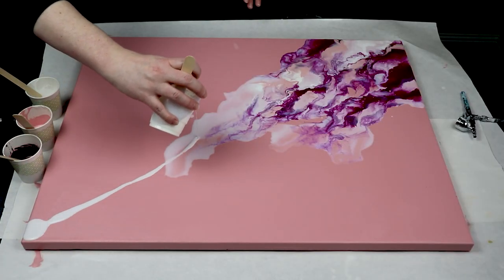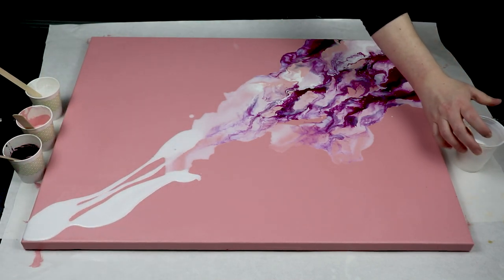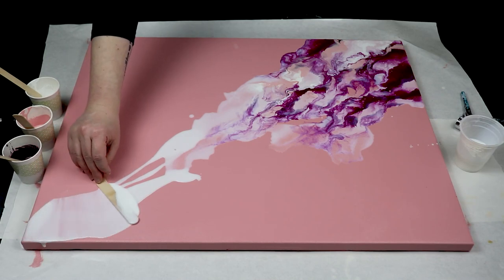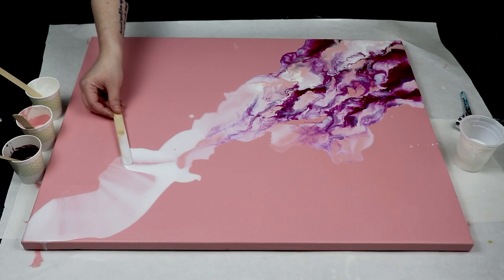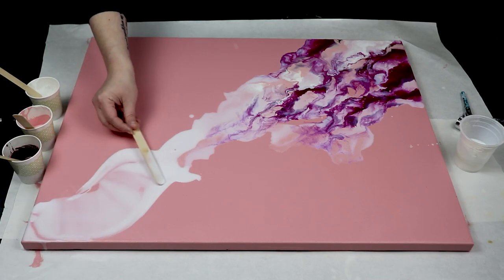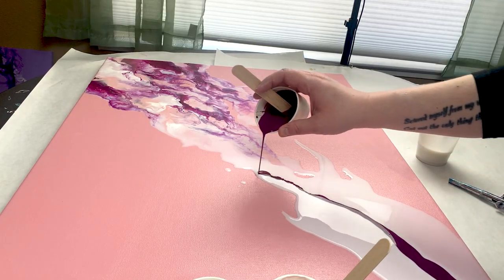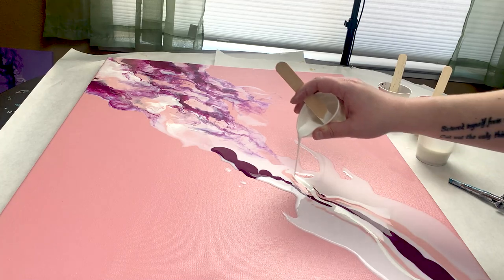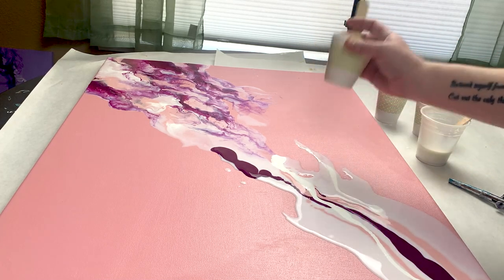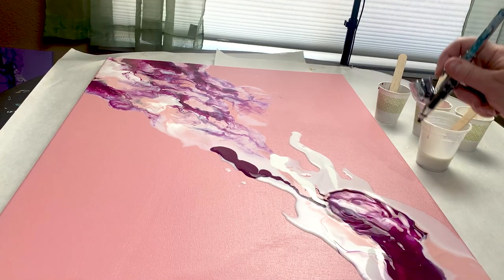One of the things I like to do with this technique, just because I like some negative space, is to work from corner to corner. You can do it however you want. I have worked in circles where I've worked mostly in the middle, but I just like the negative space that I have in my other corners by leaving those empty. I just alternate my colors, putting a little bit down at a time. I don't want to add too much — if it gets muddy, you can just take a paper towel and scrape it right off and try again, so it's very easy to fix if you don't like the way it looks.